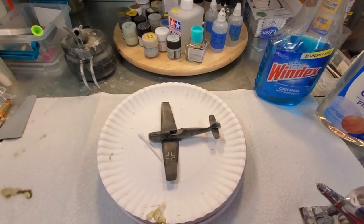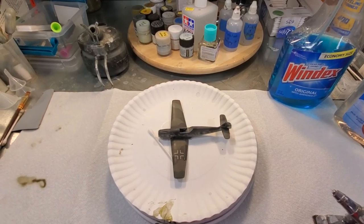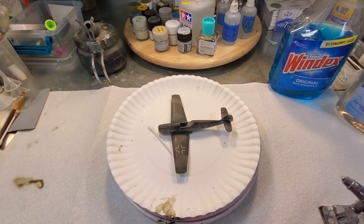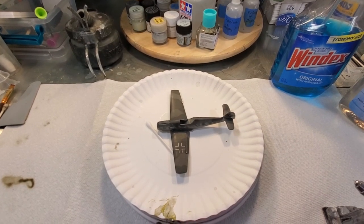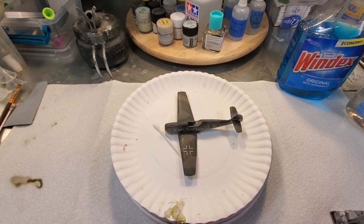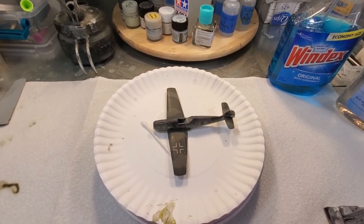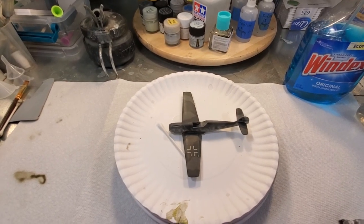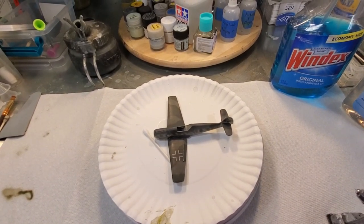I'm going to make a quick video on using Future floor polish thinned with Windex to make a gloss coat. I don't usually use Future as a gloss coat anymore because I'm working with acrylics and lacquer paints, and it's generally best to stay in the same family. I don't need Future as much since I'm not using enamels, but it does work and it's an amazing product. I'm going to show you a trick I learned from a guy named Pig Fleischman, who posted it on the old Aircraft Resource Center site.